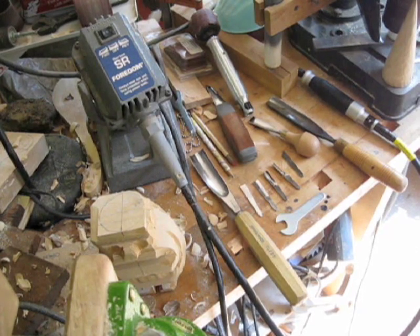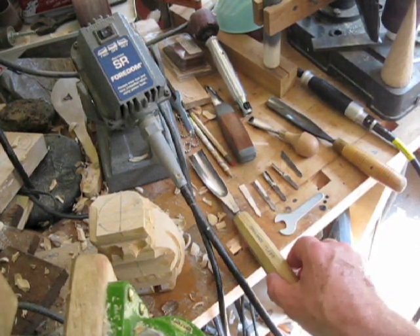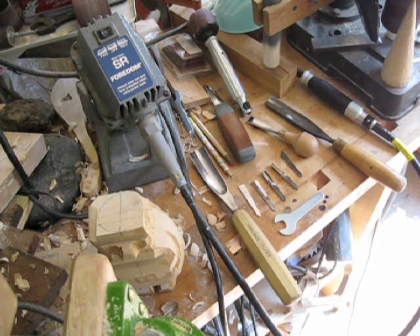Hi guys, it's the Sunday Woodcarver back again to talk to you a little bit about a new tool I got. This thing is awesome.